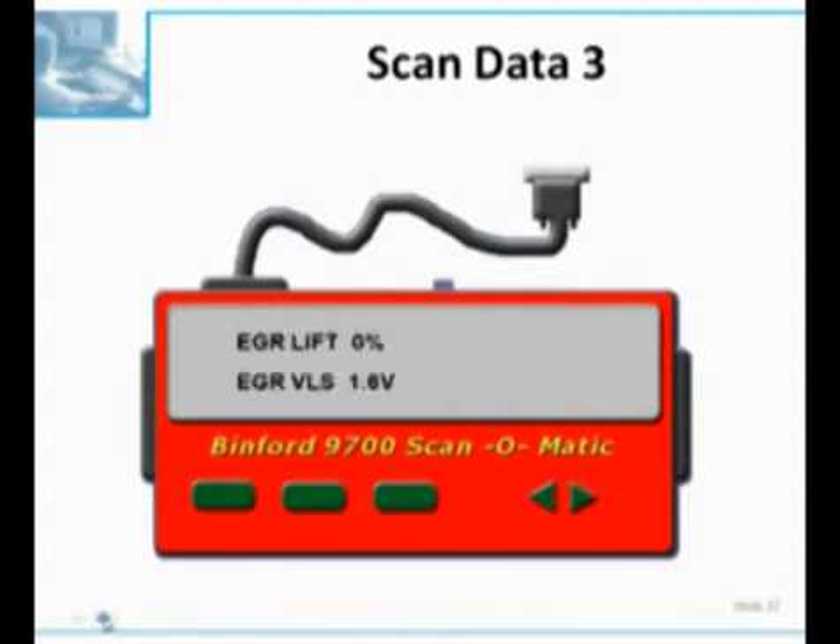The rest of the story is we need to look at the VLS PID, and I've been trying to drive this point home tonight. Right now we have a VLS of 1.6 volts and the engine is idling - and that is no good. This EGR valve is stuck open. That's what it's telling us. Notice we have 0% lift but we have 1.6 volts. So what in the world is going on here?